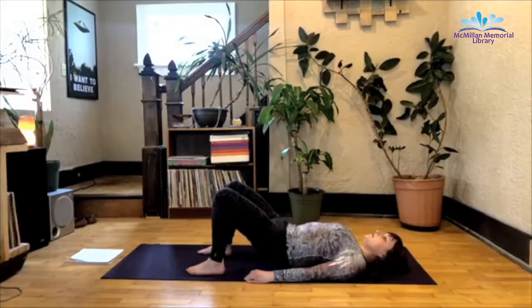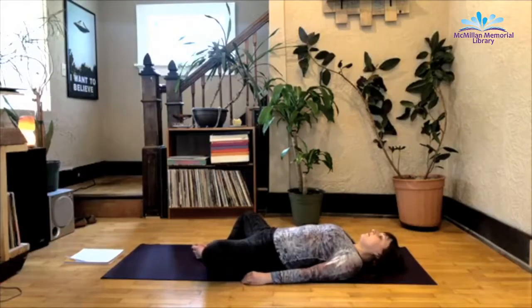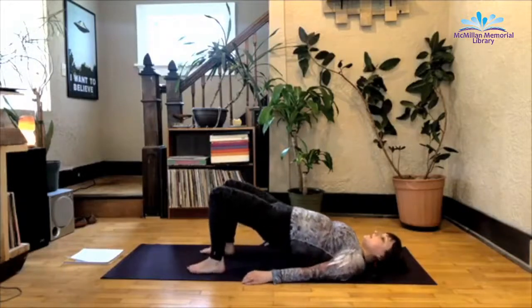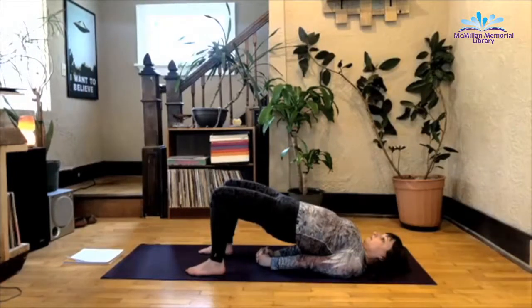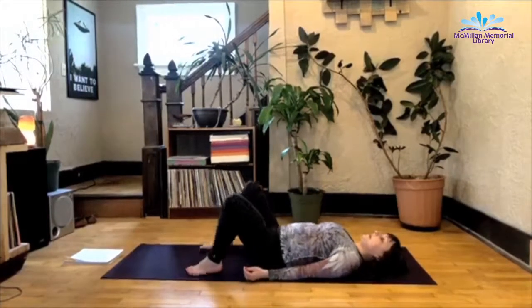Exhale as you slowly release. From here, allow the bottoms of the feet to join together, knees butterfly open for supta baddha konasana. Inhale, bottom of the feet to the mat again, hip-width apart. Inhale as you lift the hips up. Maybe this time, shimmy the shoulders and slide the hands underneath you. Exhale as you slowly release the hands, bring the low back to the earth. Bottoms of the feet join, knees butterfly open.